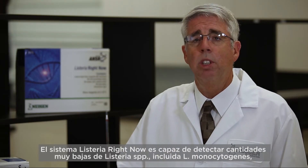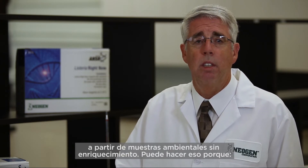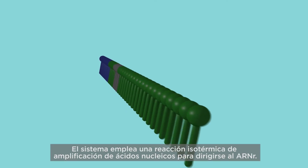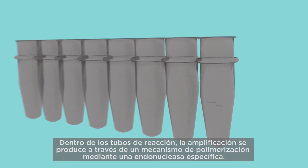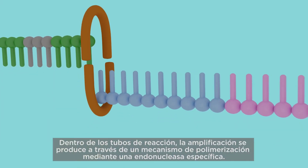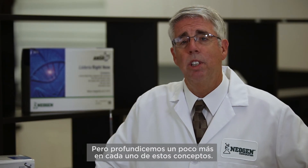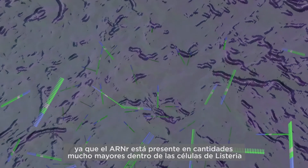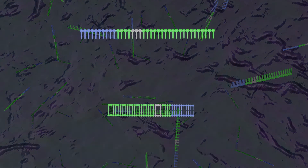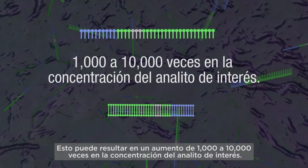The Listeria Right Now system is able to detect very low numbers of Listeria species, including L. monocytogenes, from environmental samples without enrichment. It can do that because the system employs an isothermal amplified nucleic acid reaction to target ribosomal RNA. Typically between 1,000 and 10,000 copies of the target are present in Listeria cells compared to only one copy for DNA, resulting in a 1,000 to 10,000 fold increase in target analyte concentration.